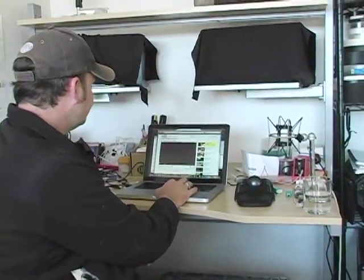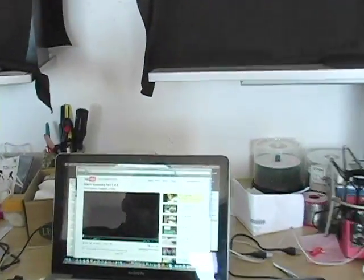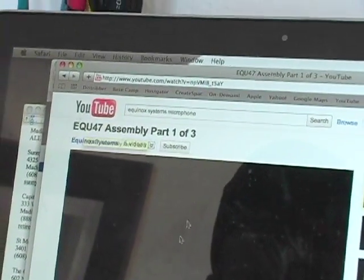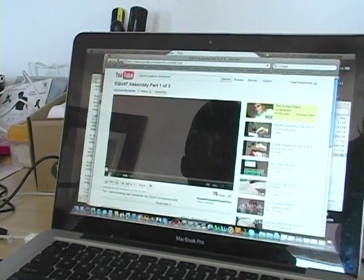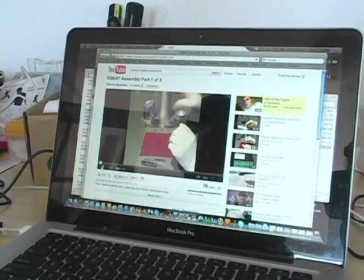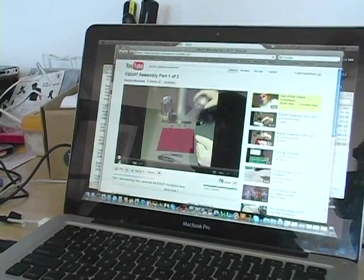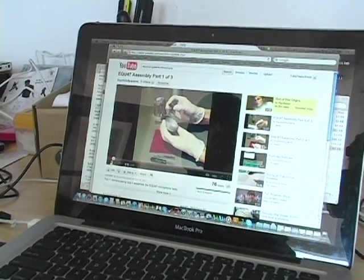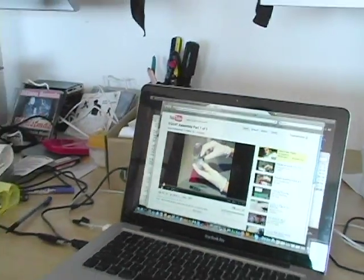Last night I saw that Equinox Systems had put on YouTube a way to build this microphone. So instead of me explaining how to put it together, I want to show you that. If you just go to YouTube and type in the EQU47 assembly part one of three, they'll get you started. This is Skyler with Equinox Systems showing how to put together an EQU47 mic body — starting by putting the male bender connector inside the end cap. I'll put a link in the description so it's easy for you guys to find.